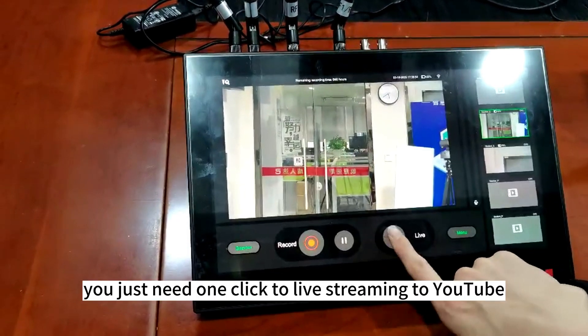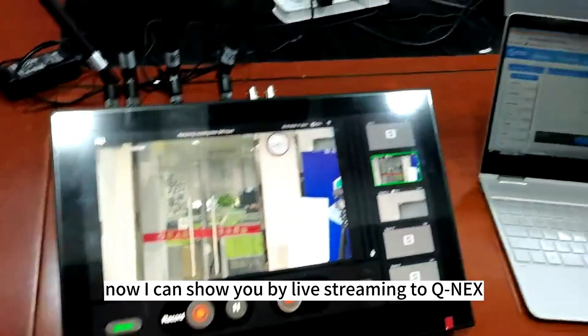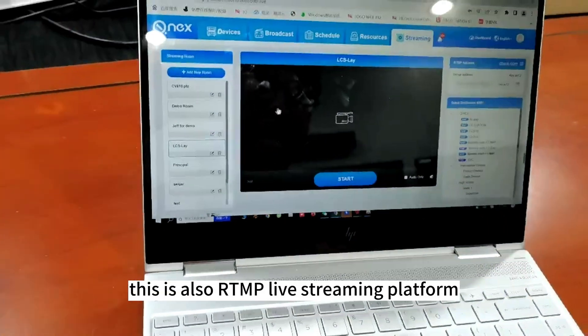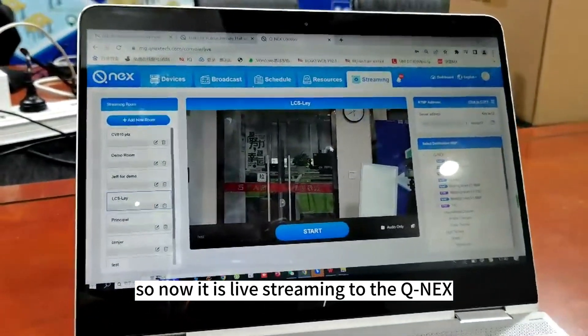In the meantime, you just need one click to live stream to YouTube or Facebook. Now I can show you by live streaming to Qnex. This is also an RTMP live streaming platform. So now it is live streaming to Qnex.